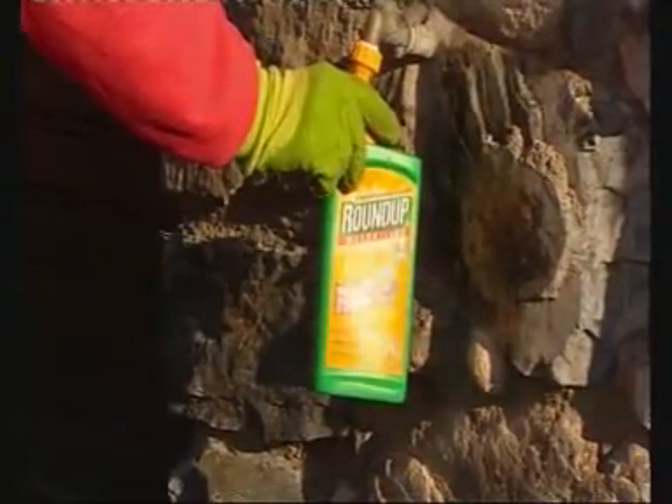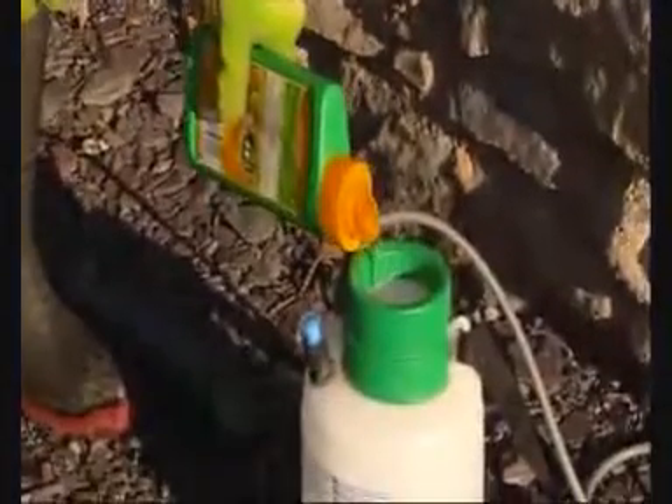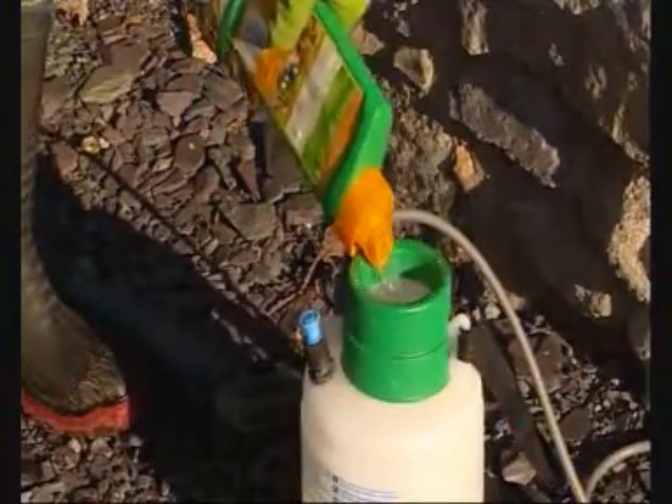Disposal of your empty Roundup concentrate bottle is easy. Simply add some water to the bottle, agitate and pour into your sprayer or watering can and use as normal. Then dispose of the empty container in normal household waste.